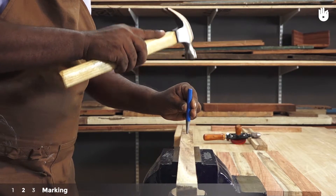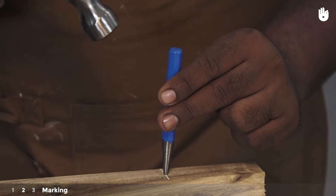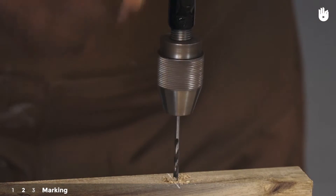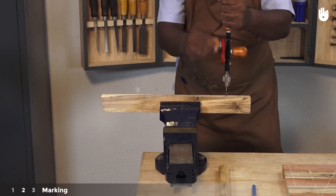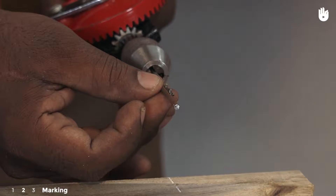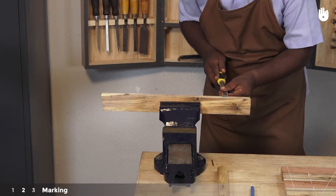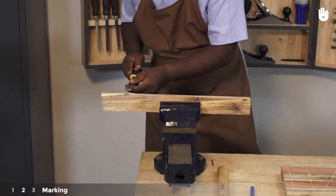Punch a pilot hole using a center punch and a hammer into each intersection marking the exact location of a nail. Now drill a hole to house half of the nail. You can clean the surface around the hole using a chisel.